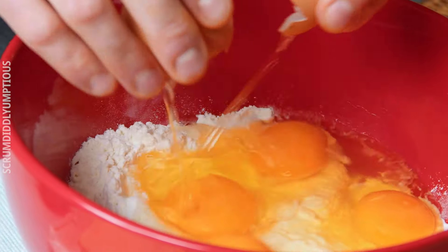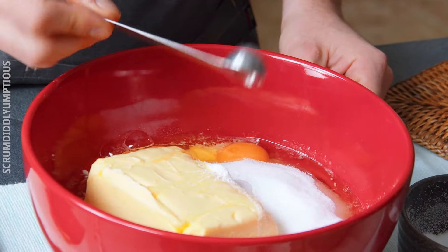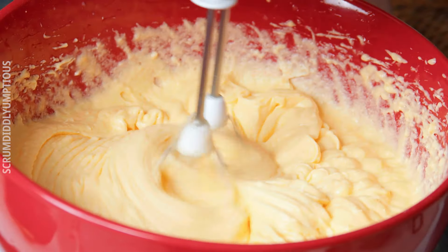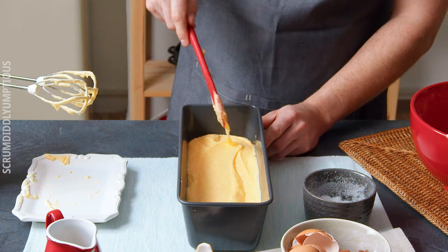For the easy cake, it's the same ingredients and the same amounts, but just put everything in a bowl and beat. Yep, that's it. I'll bake it at 325 degrees Fahrenheit for 45 minutes.